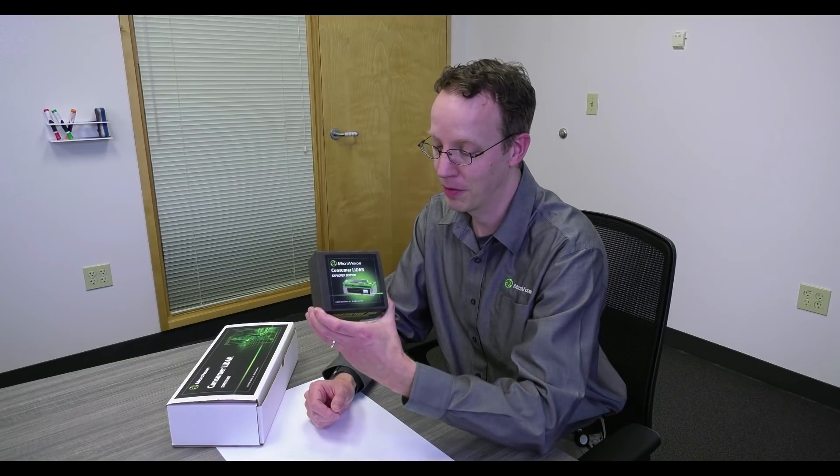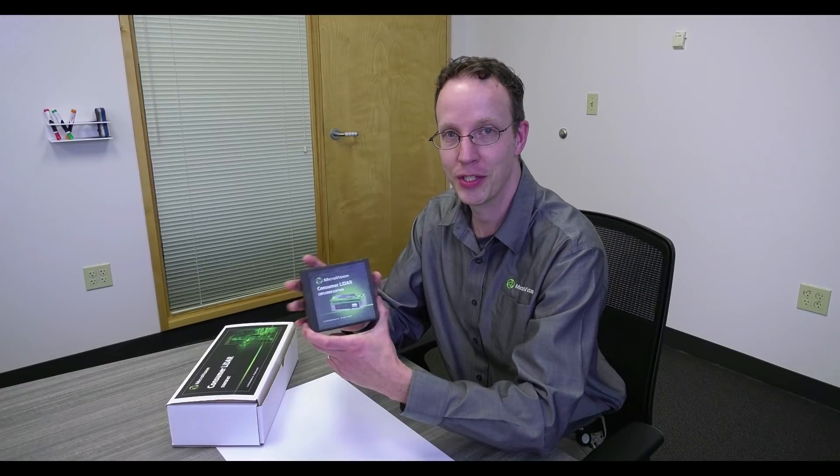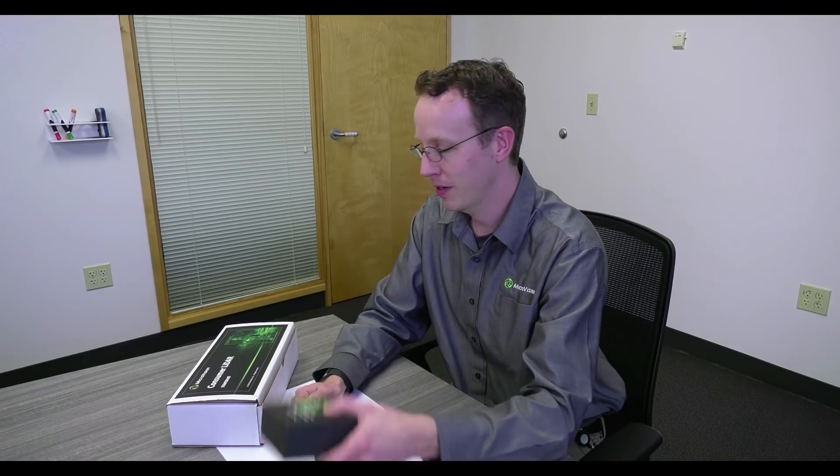Hi there, I'm Phil Kent with Microvision, lead electrical engineer on our Consumer LiDAR products line. You're watching this video probably because you're in possession of one of our fantastic Explorer Edition engines that's going to let you integrate 3D Vision into your end product. I'm going to demonstrate how to take this unit and integrate it with our starter kit.